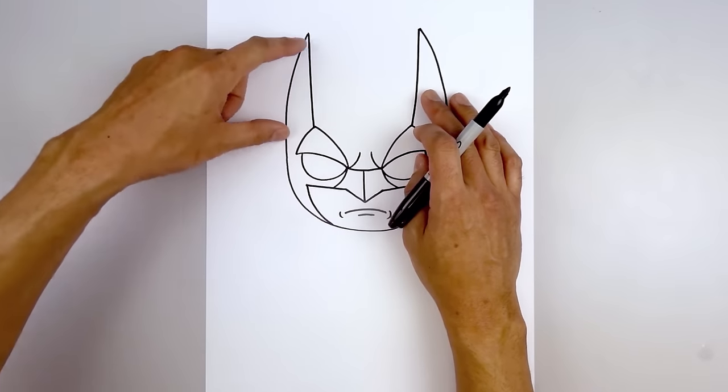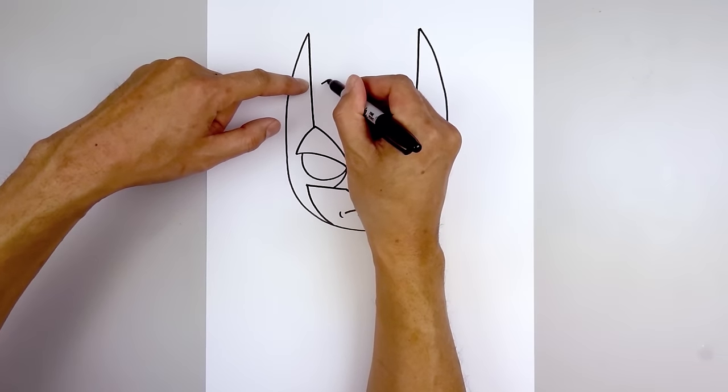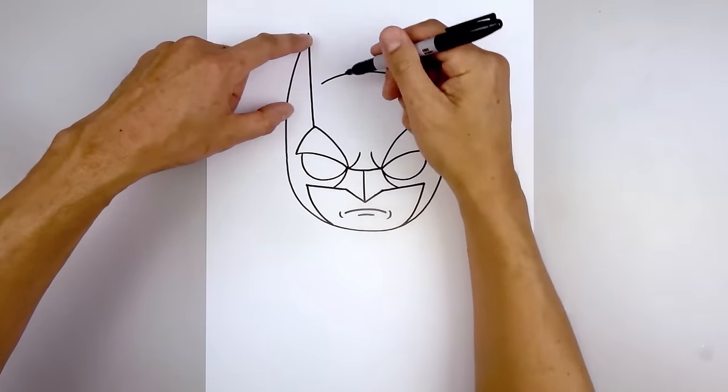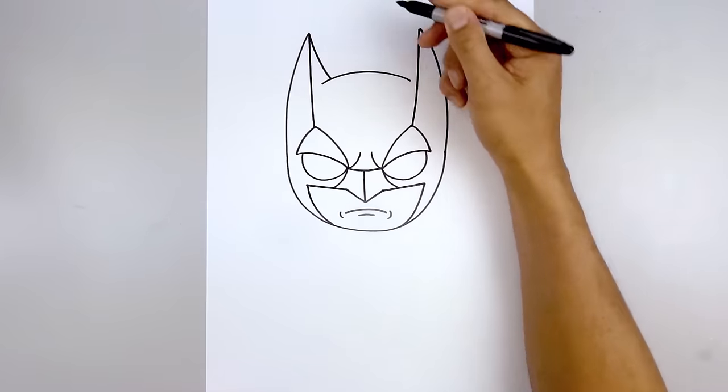Now let's close off the top of the head. We're going to start about halfway down the length of the ear, step in, draw a curve going up and then back down on the right side. Now going up to the tip of the ear, curve down and then pull that in on top of the head.